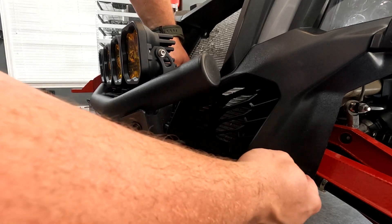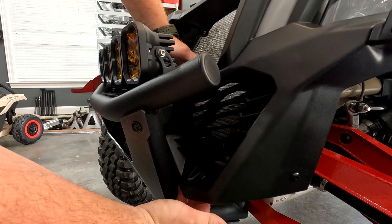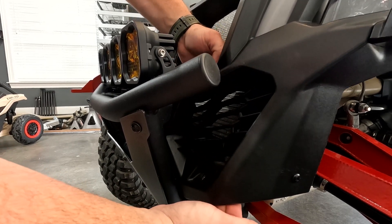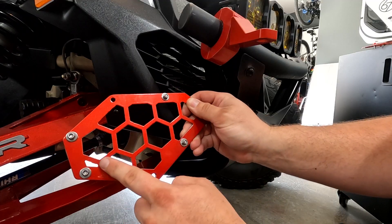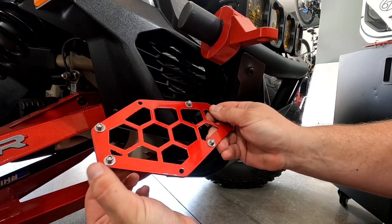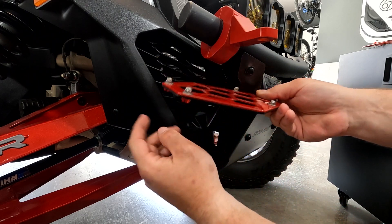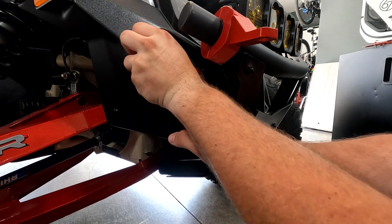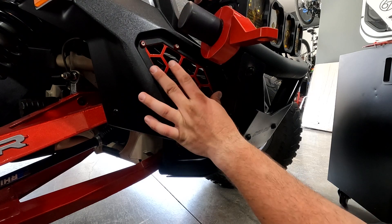After you've loosened these, you should be able to move the fascia — this will give you enough room to fit your hand in there to mount up the grills. The way the hardware is set up, these nuts fit in between these little slots, and when you put it on it should stay in place because everything lines up.